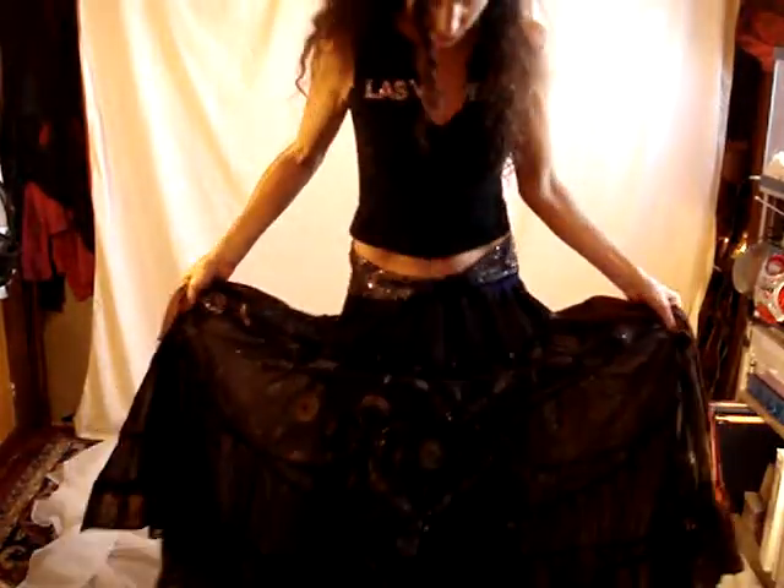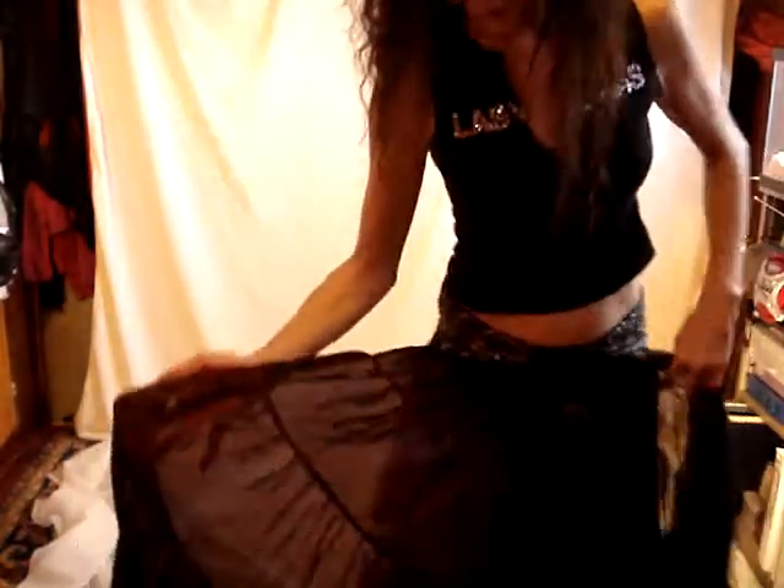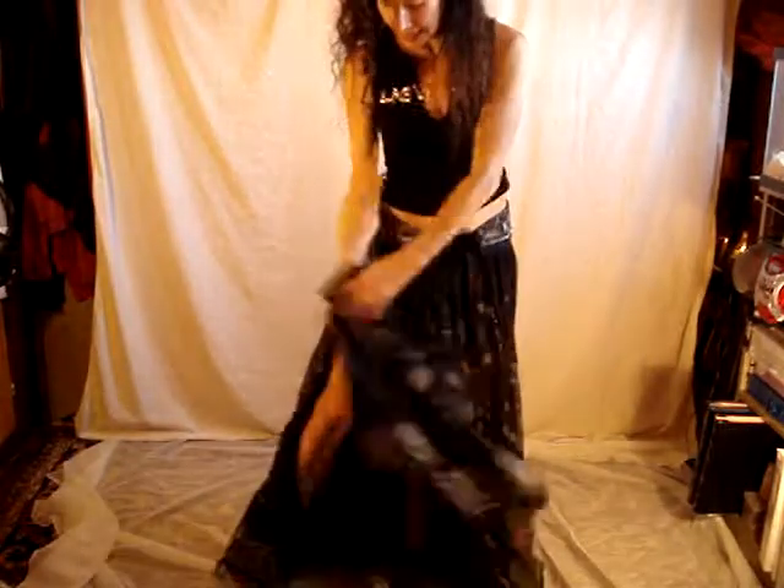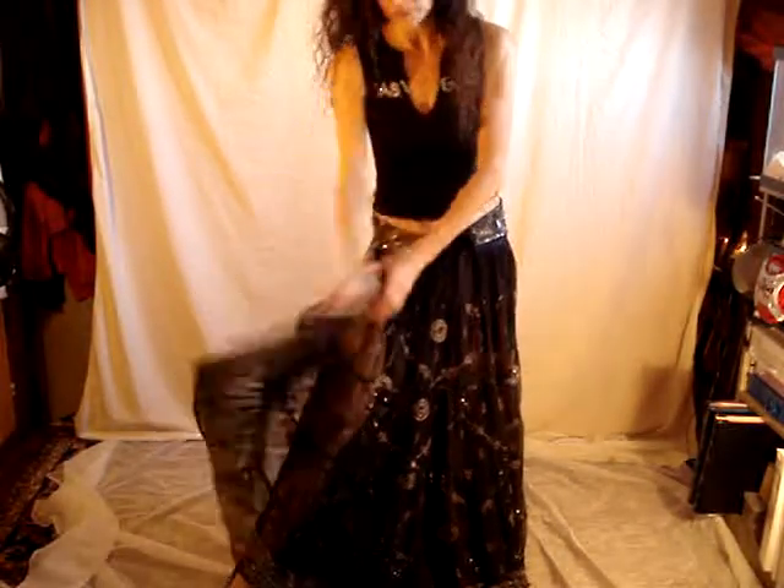Hi, it's Madame Habib from Ganesha Bazaar Belly Dance Costumes, and I'm going to show you another belly dance skirt wrapping tip that you can do with any of our skirts that have tiers and open sides. I'm wearing a black sequin skirt — it's semi-sheer — and I do have another skirt under it, because otherwise it would look like that. So you'll want to wear harem pants or another skirt with it, probably.